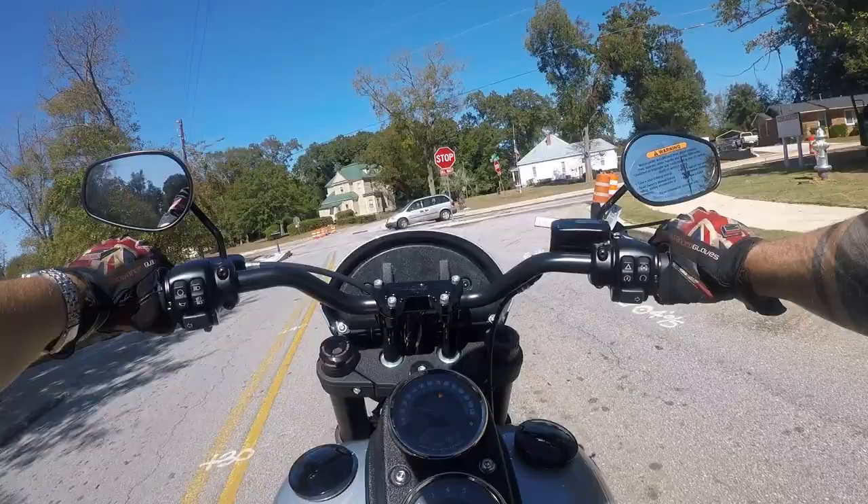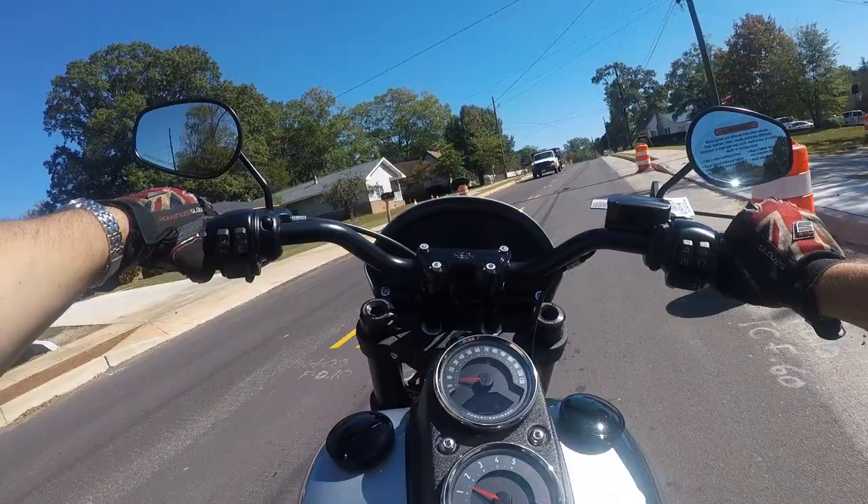This is a crappy pothole road here — there's lots of bumps. Well, the suspension works, I can tell you that. It's pretty decent; that wasn't bad at all.